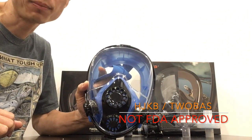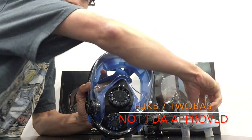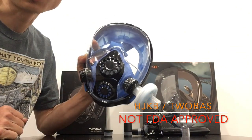With the HJKB mask, it has two entry ports for inhalation. Some of the off-the-shelf filters, which have a softer plastic, can fit directly into the mask.